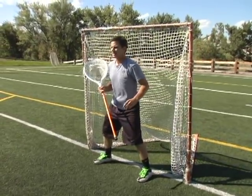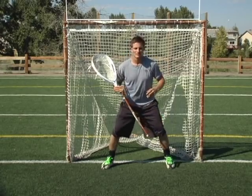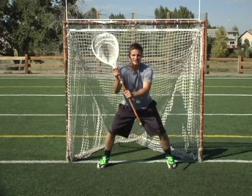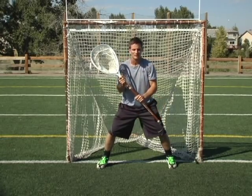So with all those things, those are the important key aspects of having a great stance: a nice wide base, knees bent, back straight, and hands about 12 inches apart on your stick.